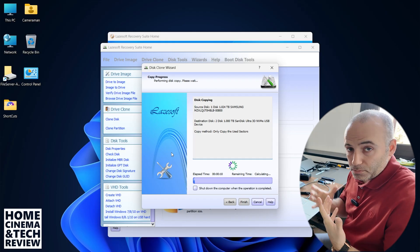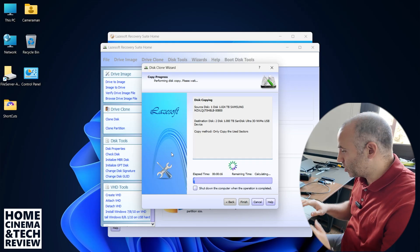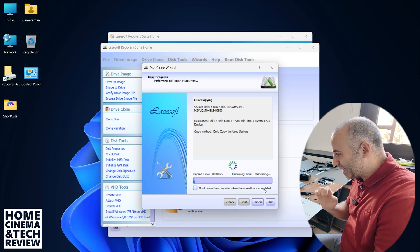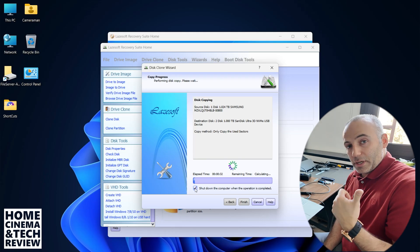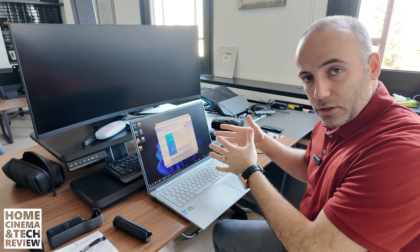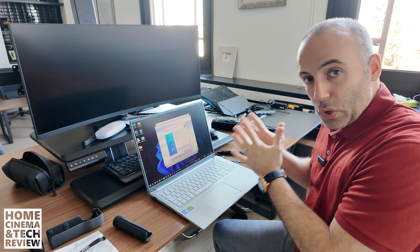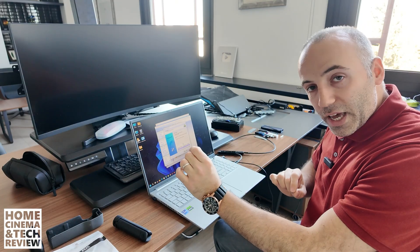On-the-fly files might not be backed up, so don't browse or download anything — just leave your computer alone, don't touch it. As you can see, there's a progress timeline at the bottom, and there's an option to shut down the computer when the operation is completed — you can click that. When the clone is finished and the computer shuts down, take out the original drive, install your clone drive, and test it to see if it works properly. That way you can verify it's been done correctly from A to Z.